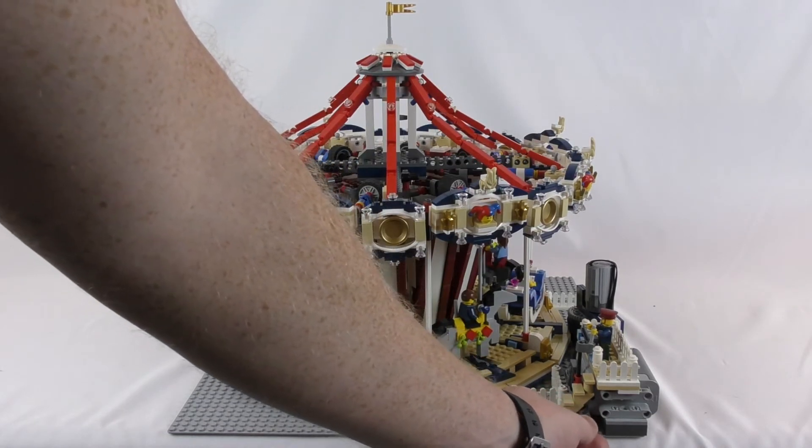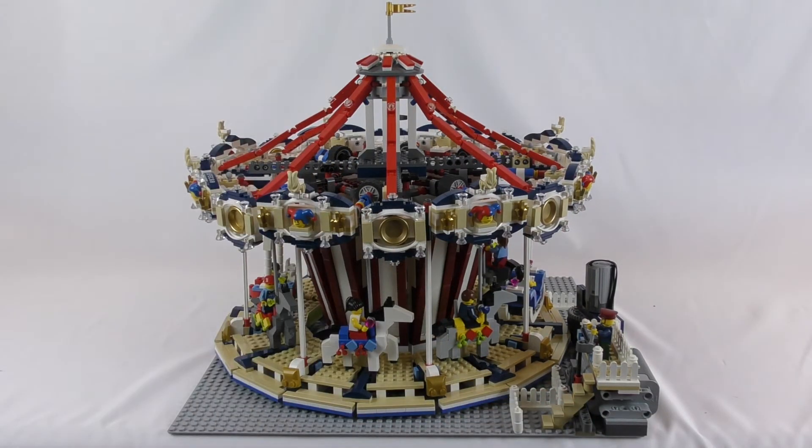This battery pack should be enough to motorize the carousel. I'm just gonna win the fairground mixer if I ever have room to set them all up, so that'll be cool.